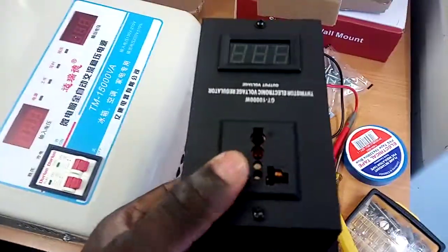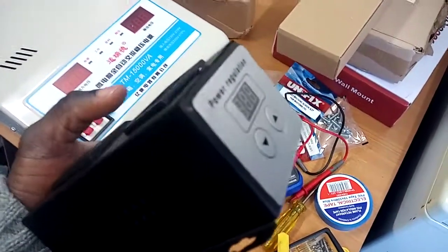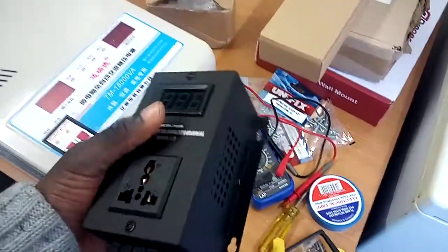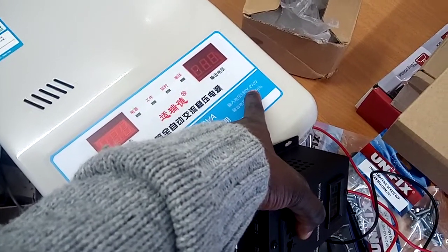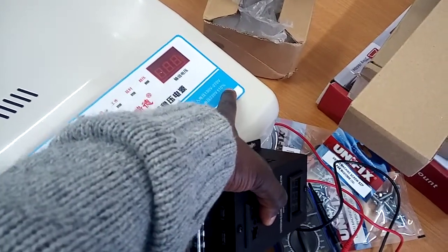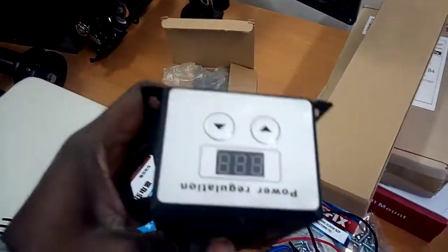This voltage regulator failed me. I intended to use its output — it has a voltage regulator button on the side to reduce or increase the voltage — as an input for this stabilizer, to see if it would stabilize voltage to 220V. It claims to regulate any voltage between 130V and 270V to 220V plus or minus 10%, but it didn't work. It's only giving me the input as the output, so regardless of the setting, 1% or 2%, it just doesn't regulate.